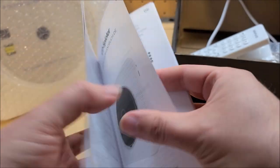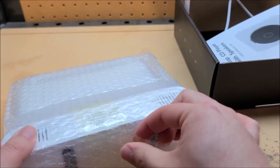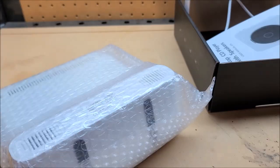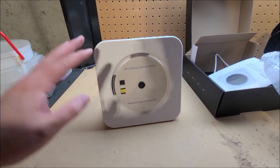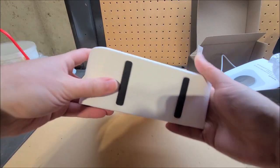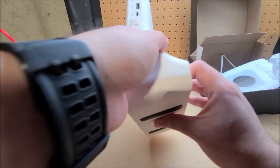Last but not least we have the user manual — nicely illustrated, only about eight pages. Fair enough, this isn't that complex a product. The CD plate comes very well wrapped; definitely not worried about damage during shipping. This is one of those stand-up models, which I appreciate. It sits up at a nice angle — actually really nice.